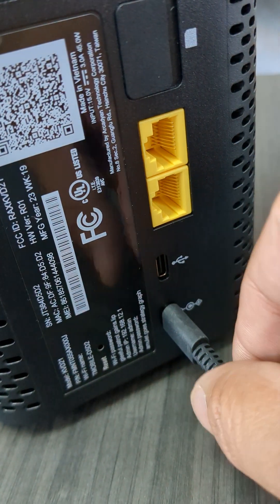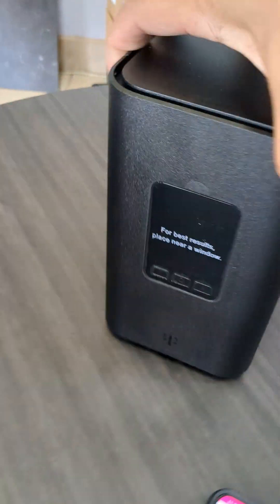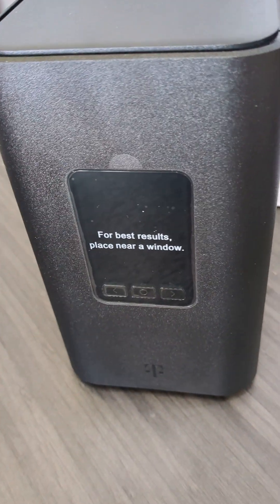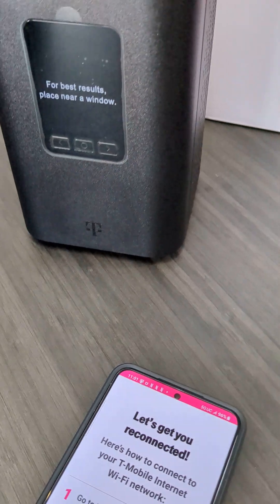The first thing you do when you take it out of the box — it just comes with the home internet device. I used another wire to take everything out, but there's a perfectly packed wire underneath, so don't throw it away. Plug it in first and let it load up. You want to put it as close to a window as possible. We have five bars of signal over here, so it doesn't have to be right in the window.